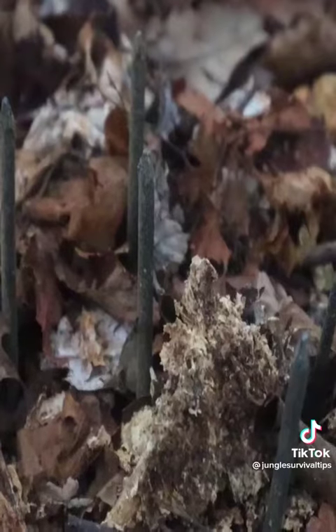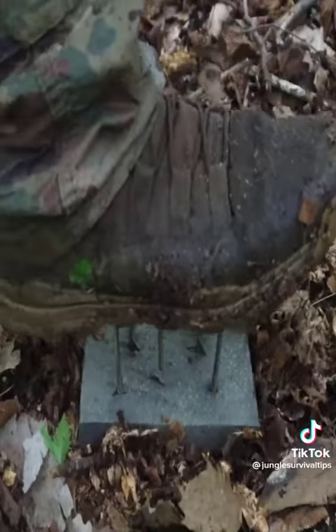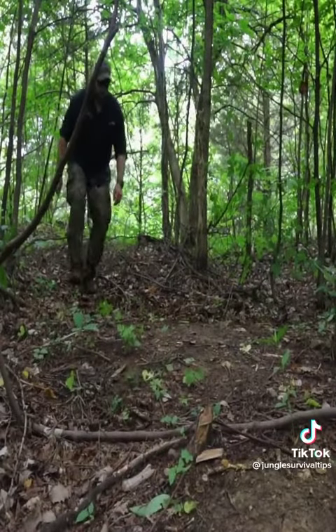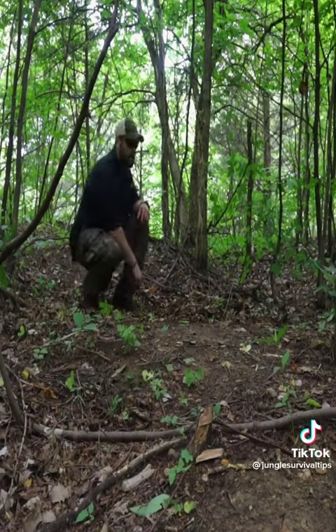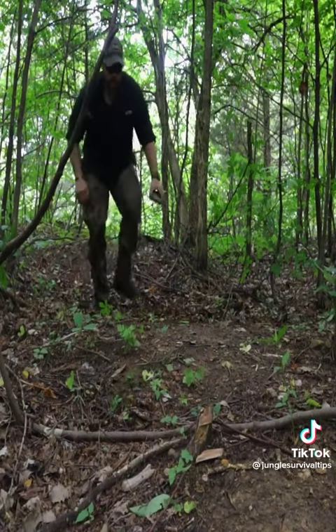We can hammer those nails through that board, camouflage the board with charcoal or spray-paint it at home and bring it out to the field. Then, using that board along an avenue of approach like a trail, placing it in the ground most likely to be stepped upon, camouflaging it, and leaving it for the enemy.